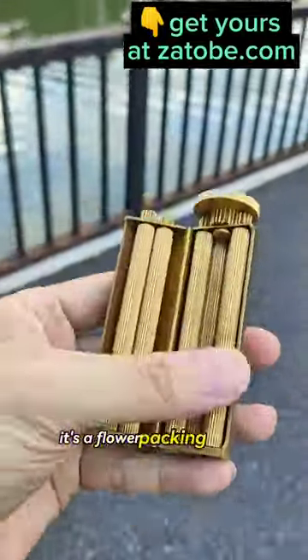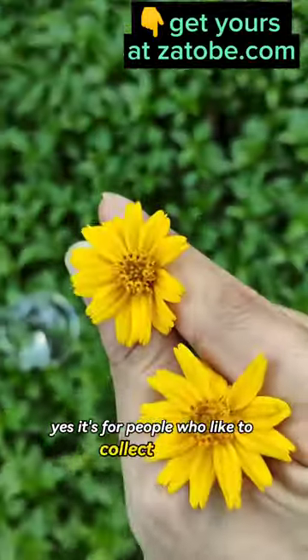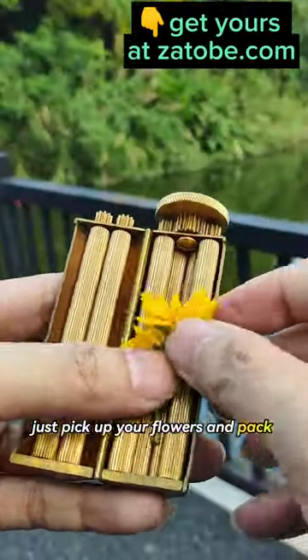What the heck is that? It's a flower packing device. Yes, it's for people who like to collect flowers. Just pick up your flowers and pack it into the device.